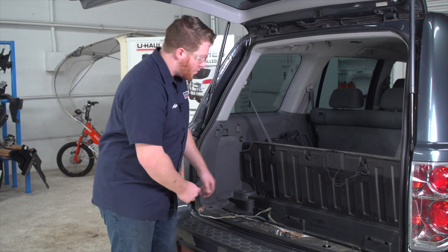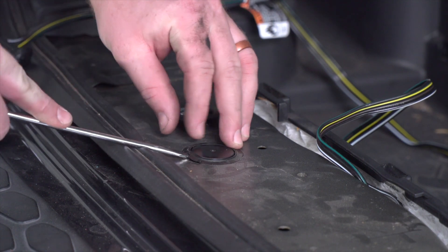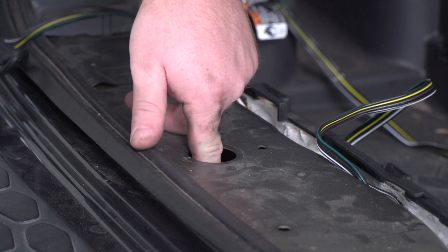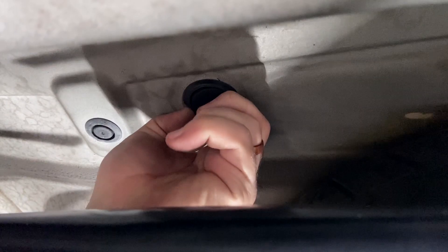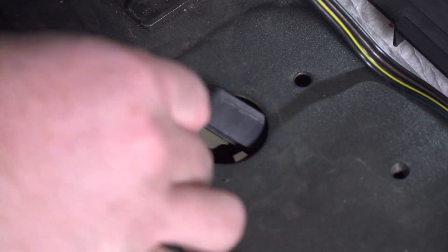To route it underneath, we're going to need to get through this grommet right here. To remove this grommet we're just going to pop it off with the flat head screwdriver. This will let us into the frame, and there's another grommet on the bottom side — we're going to remove that as well. Now that we have a passage through, we're going to take our four-flat harness and push it underneath our vehicle.